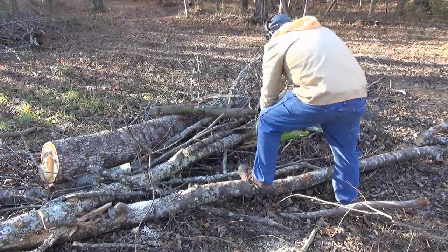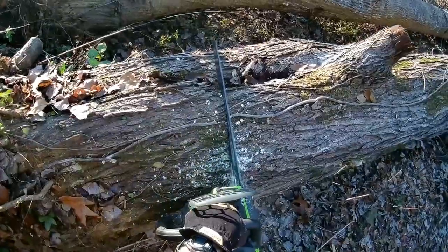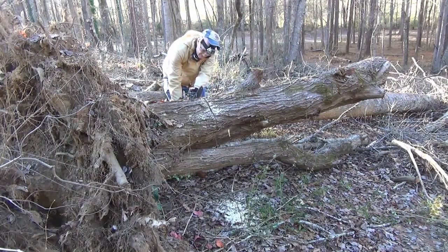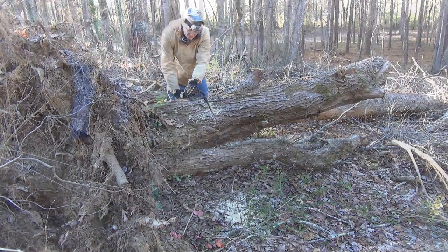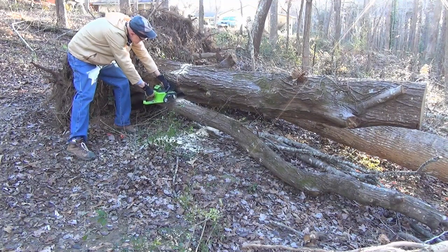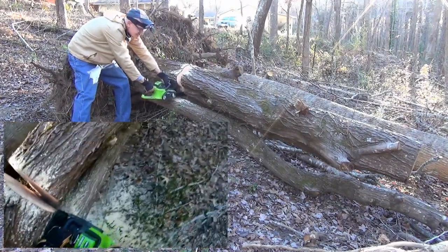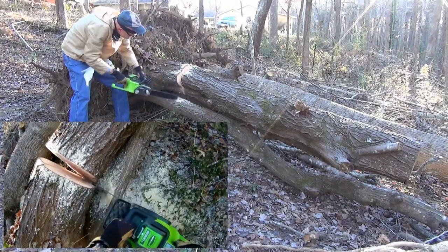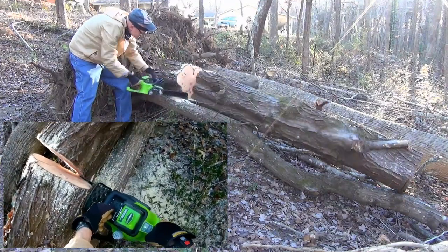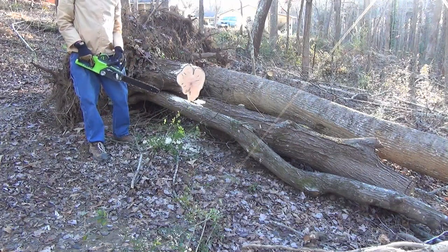I'll start by cutting up some of the smaller stuff and then get to the big trunks. The Greenworks literature says it can cut up to 100 cuts with a fully charged 4 amp hour battery, but they don't define what a cut is — is it 1 inch limbs or 12 inch trunks? I suspect it's somewhere in between. The base of this tree I'm cutting now is about 16 inches in diameter. I move back to the other side for the final cut to be clear of the log when it falls. I'm asking a lot of this saw today as you will see.